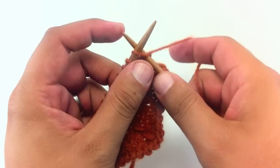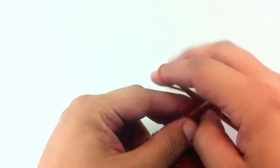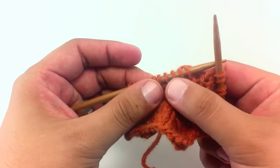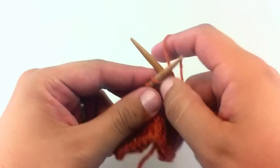So here's how we do it. I'm going to knit to the stitch before where we want to decrease. So that's going to be this stitch here, and we will knit one more.